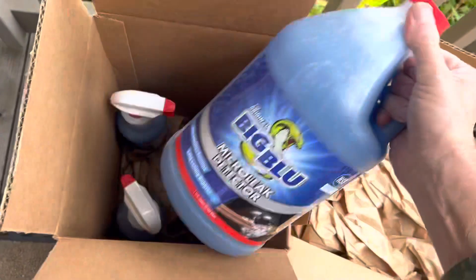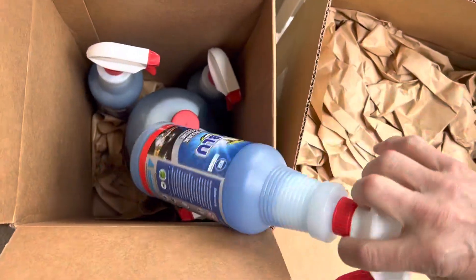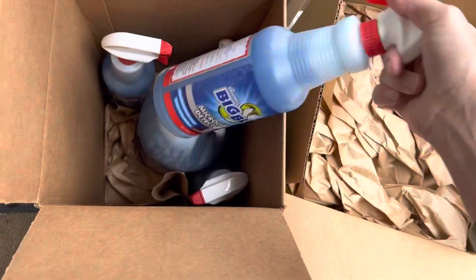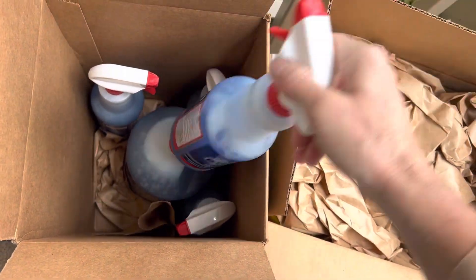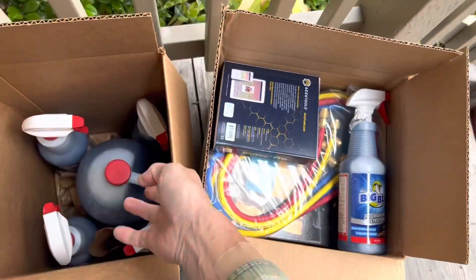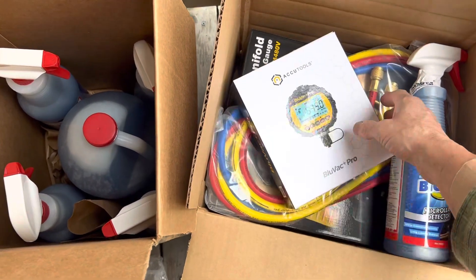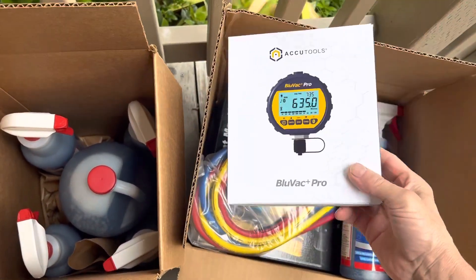What has the delivery brought us today? Some Big Blue — it's always good to have a little bit of Big Blue for your micro leak detector. I use quite a bit of this. True Tech Tools is where you can get it. Remember, I do have an offer code: Black Air, all one word, all capitals, and you get eight percent off.